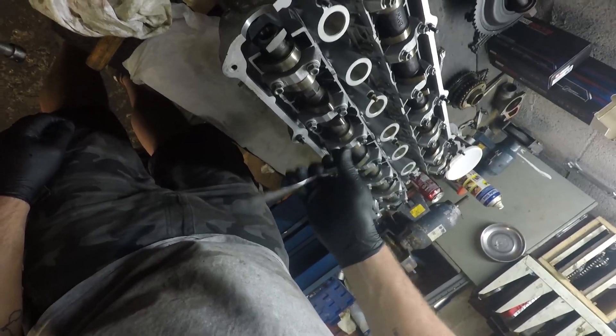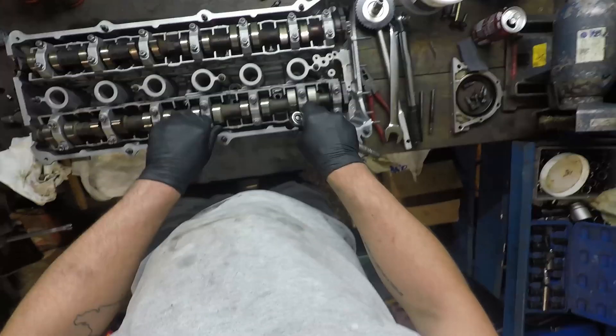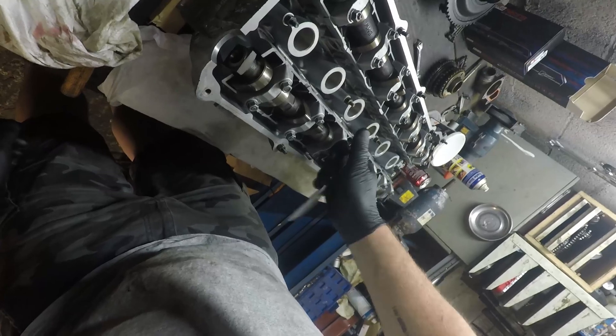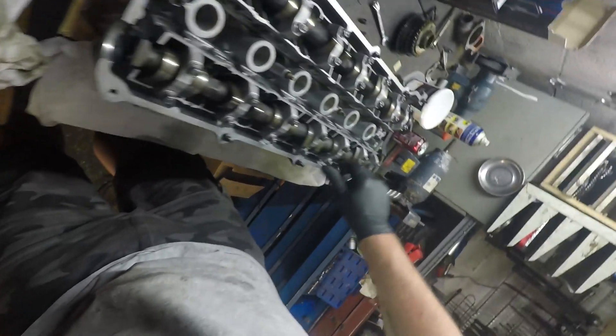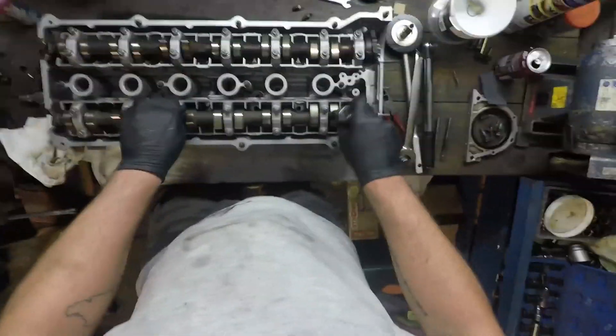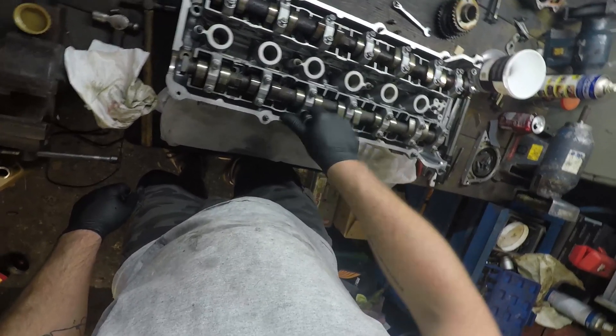Quite quickly — although it looks like a slow process — you get to the point where those two cam caps are sitting flush with the cam lifter tray. Once you're at that point, it's time to start torquing things down properly. I'm winding the rest in by finger tightness, still working a little bit more on caps five and three.